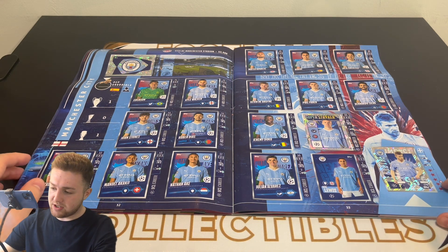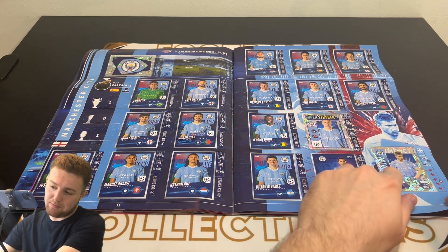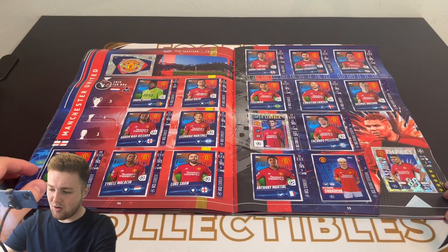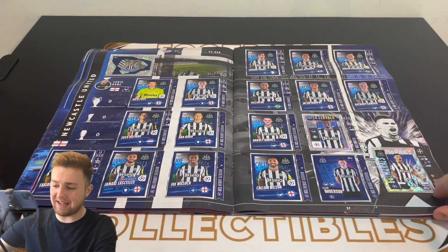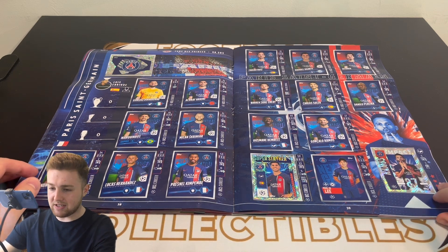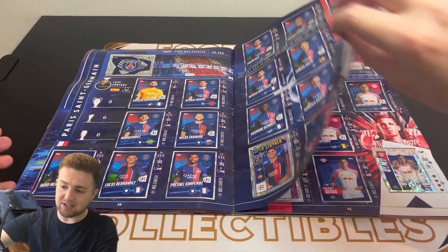Then we've got the current holders — at the time of recording, levelling their quarter-final tie — Real Madrid and Manchester City, including an Impact De Bruyne and a Superstriker Erling Haaland. Then Manchester United, who went out in the group stages surprisingly, and Newcastle as well, who unfortunately also went out in the group stages. Then Paris Saint-Germain — lovely stuff, but with no Kylian Mbappé in this album due to some licensing issues.